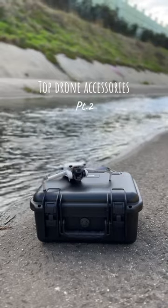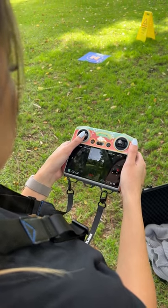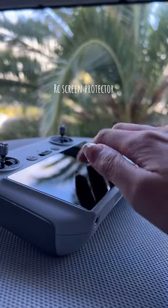Top accessories for your drone, part 2. Attach a bracket and lanyard to your DJI RC to carry it hands free or to prevent it from dropping. On the same note, protect your screen from scratches and finger marks with the RC screen protector.